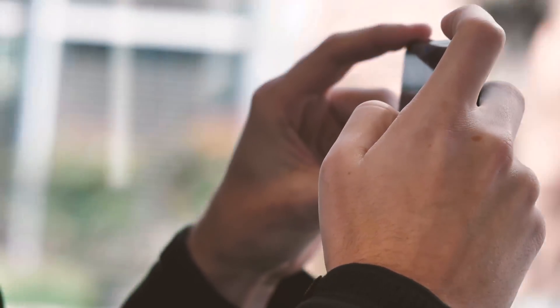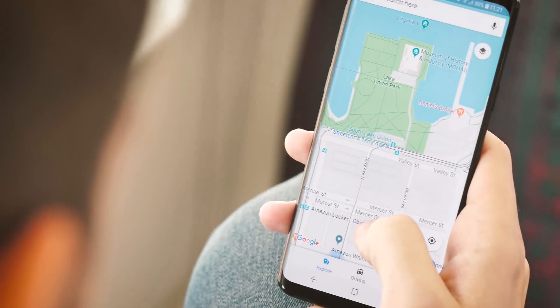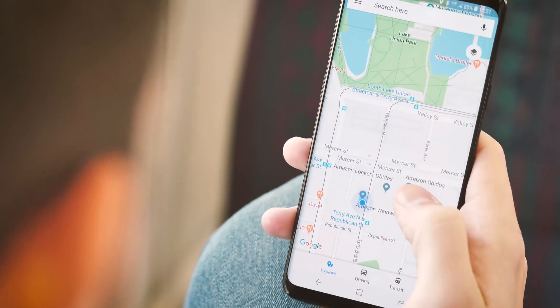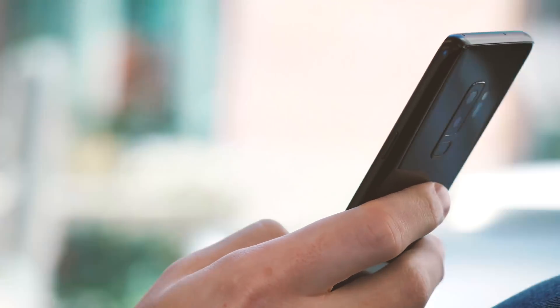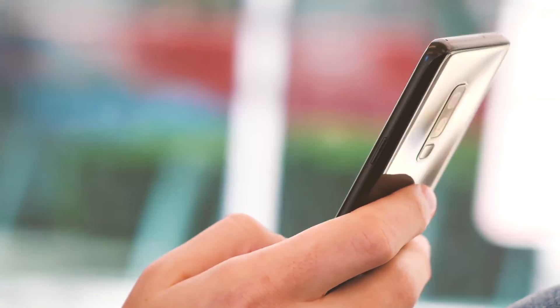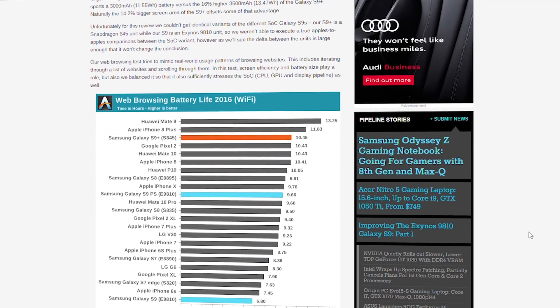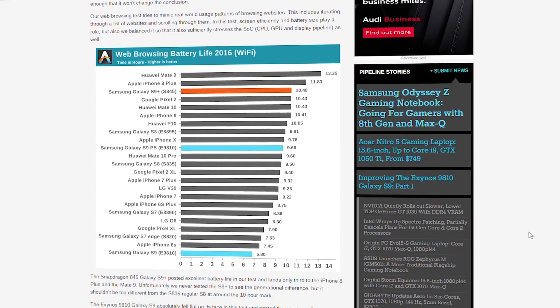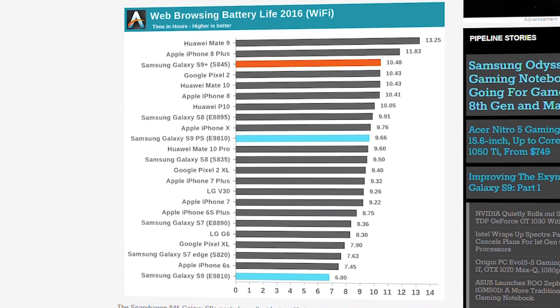The potential issues we're talking about here only affect the Galaxy S9 models that use Samsung's own Exynos 9810 processor, not the Snapdragon version sold in the US. The culprit of somewhat lackluster battery life in the S9 compared to last year's S8 is, according to an excellent writeup by Anandtech, the high-performance Exynos M3 cores used in that processor.